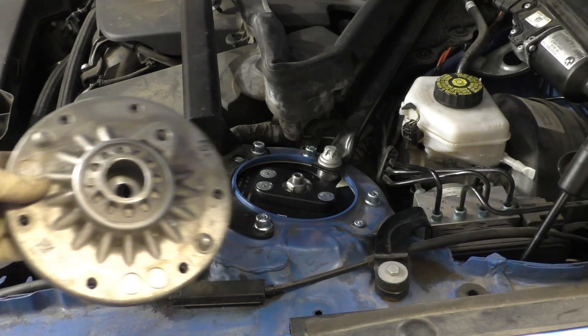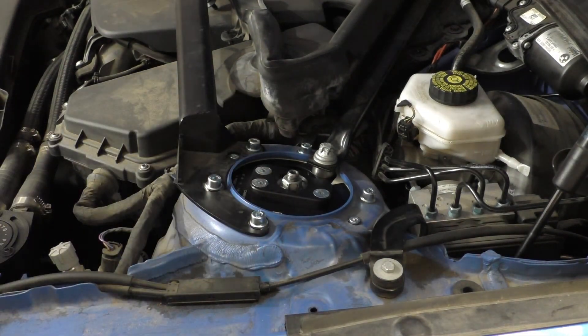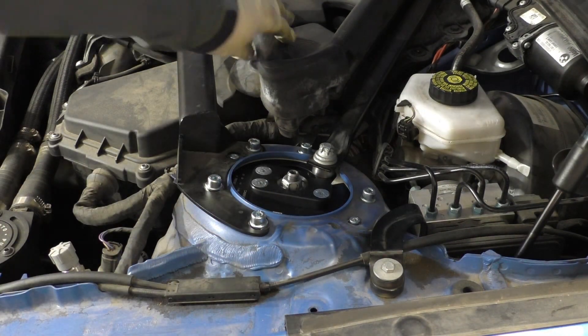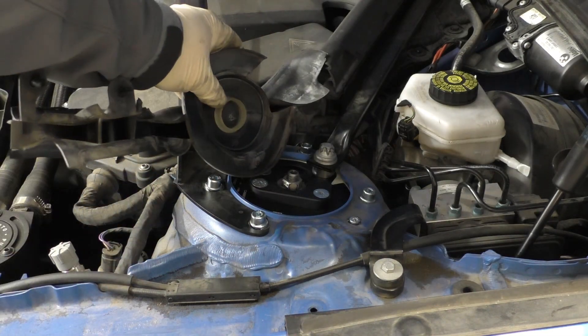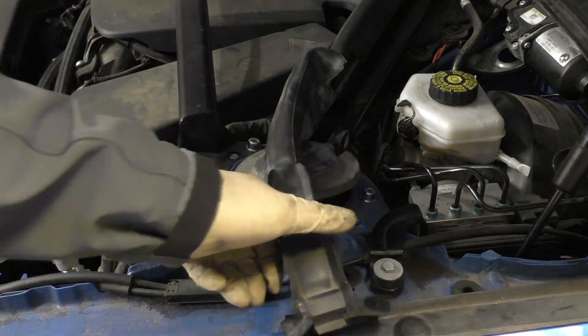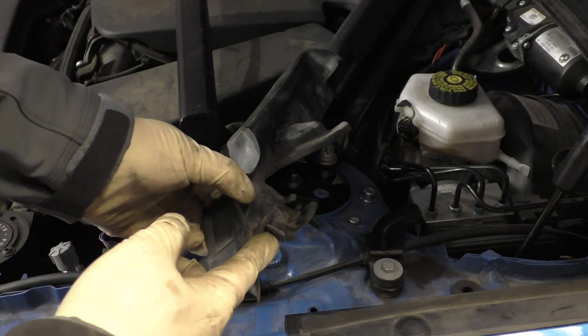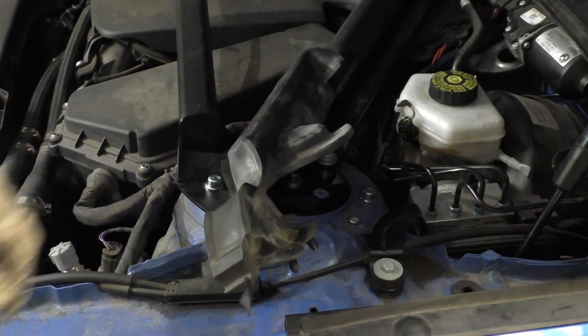Since the camber plates don't have the little pocket in the center, when you put this cover on, this plug isn't going to pop into anything — so just be aware that it will be somewhat loose. But it's not really an issue because you still have these two expanding rivets which secure this side of it into the body.